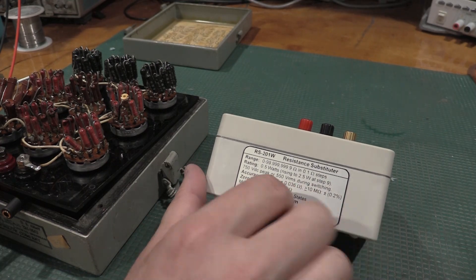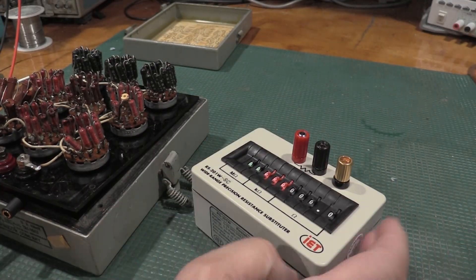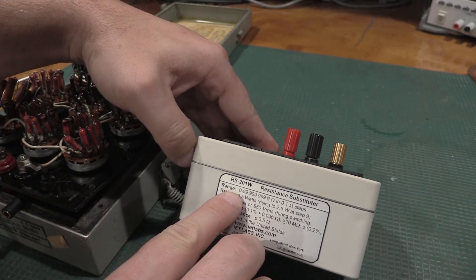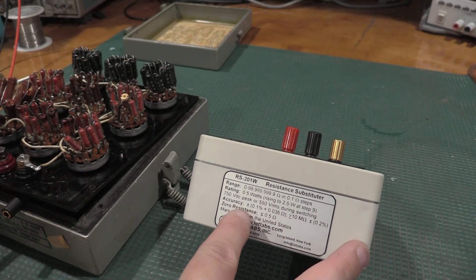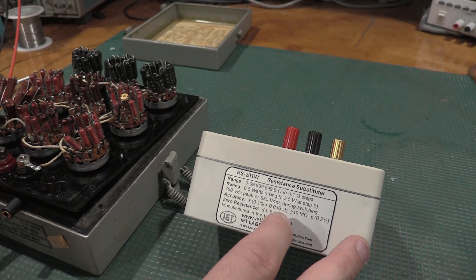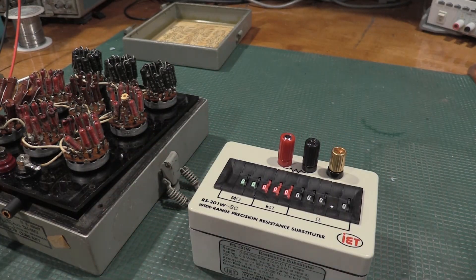This particular unit's resistors are half-watt, 2.5 watt at the ninth step. The range is 0 to 100 megohm in 0.1 ohm steps, and we have an accuracy of 0.1% with an offset of 0.036. The offset is actually going to be really important. One of the hard things with this box is getting completely 0 because every single one of these knobs is a switch, and getting that switch contact resistance down is kind of the art of these boxes. It was checked on a Fluke 8.5-digit meter, which is what IET used to check this.